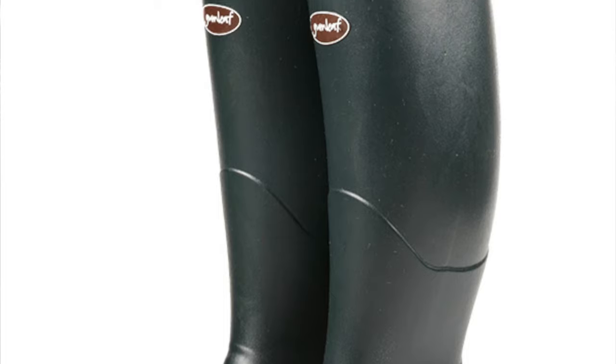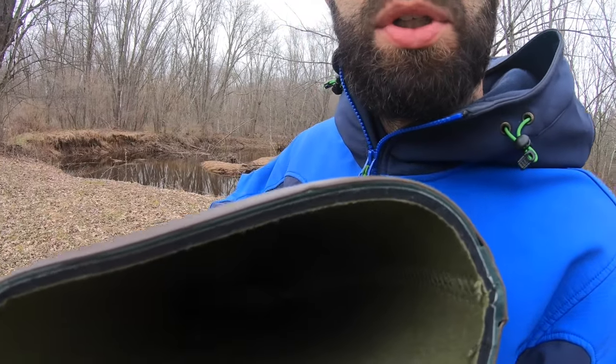The boots I currently have are called Gumleaf Saxons, and the reason I chose these is because they come with neoprene on the inside of the boot. These neoprene boots really help me stay warm in the cold months, especially leading up to the end of October, November, and even into December.